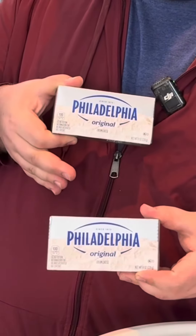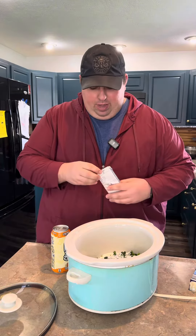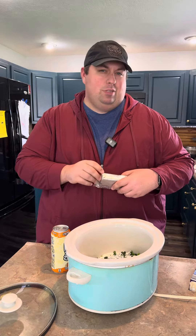Two bricks of cream cheese. You can use Great Value brand if you want to. I just prefer Philadelphia because it seems to melt smoother.